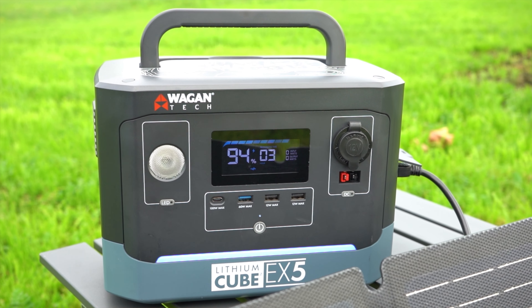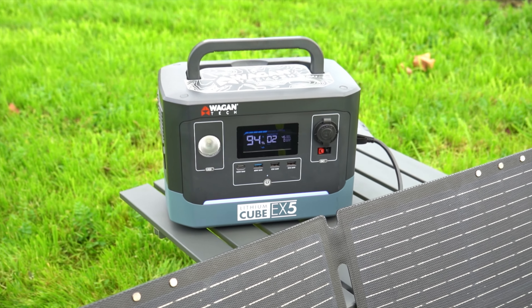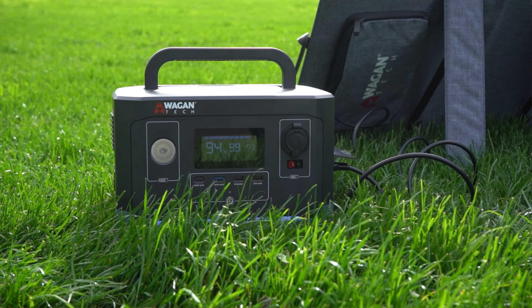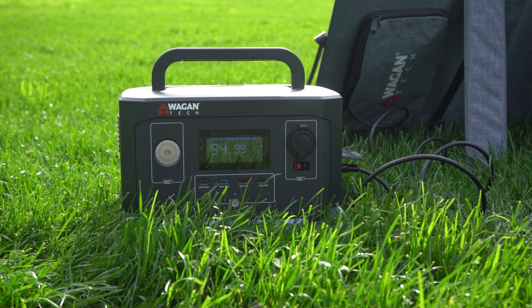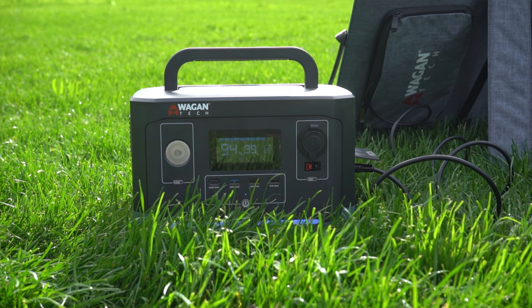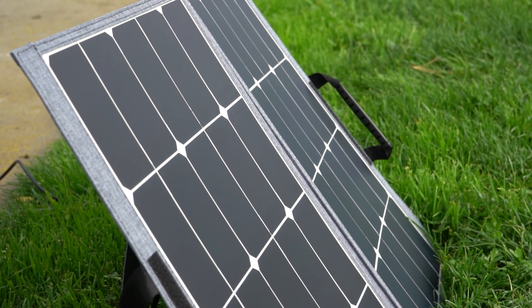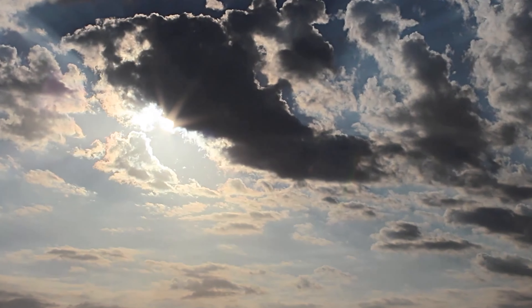To make the EX5 a true standalone solar generator, simply add a solar panel to it. The Lithium Cube EX5 accepts up to 150 watts of solar panel inputs. With a built-in MPPT solar charge controller, the EX5 automatically optimizes the solar input to ensure the collected power doesn't go to waste.